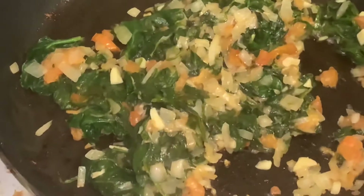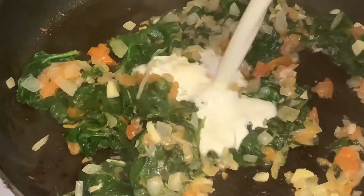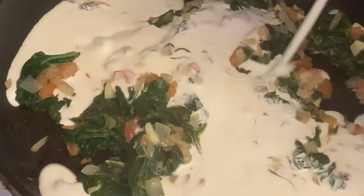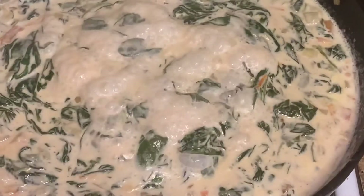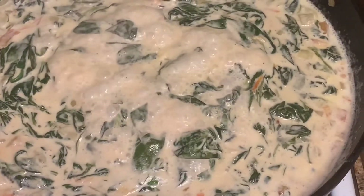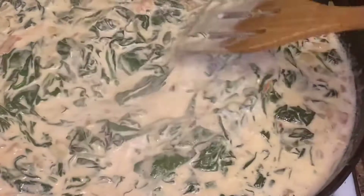The next thing we're going to do is add our heavy cream — two cups of heavy cream. We're going to bring that to a boil. We brought our sauce to a boil and now we're going to let it roll a little.